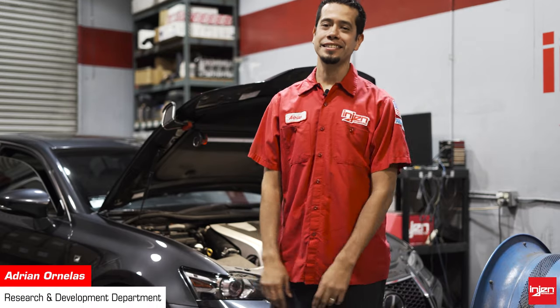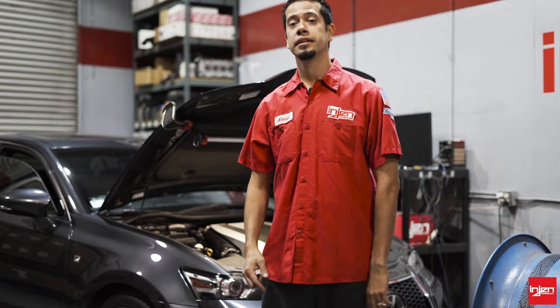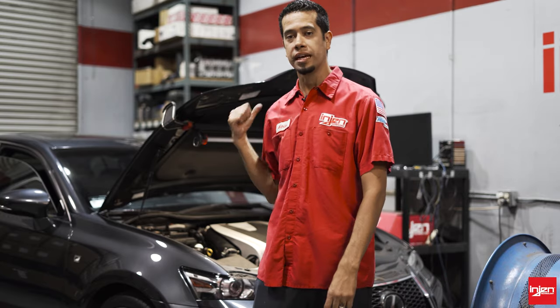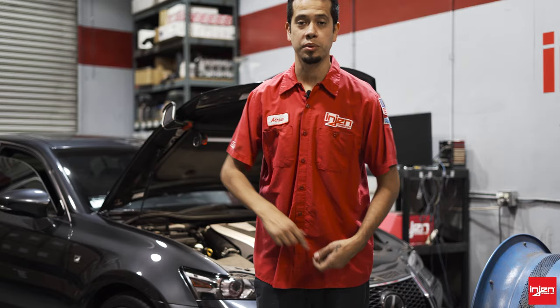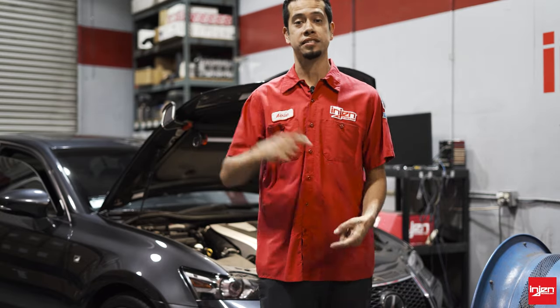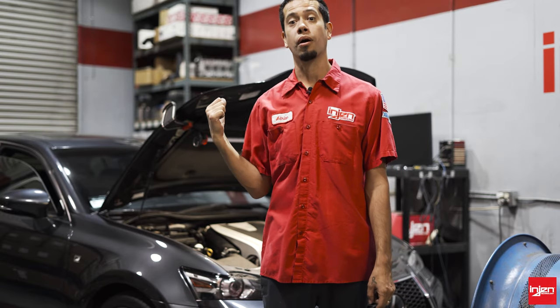What's going on guys? It's Adrian over here at Engine Technology in Pomona, California, and I'm going to be showing you guys an intake install on a 2017 Lexus GS350 — our short ram intake system. The part number is SP2098. It's available in polished and black. Let's go ahead and start the install right now.